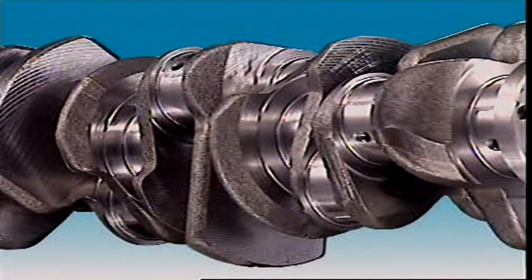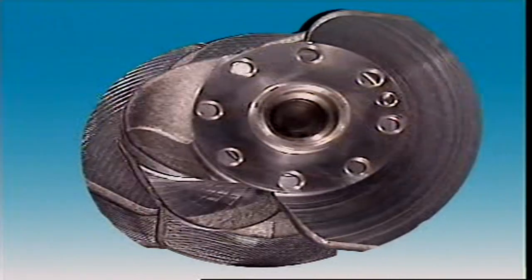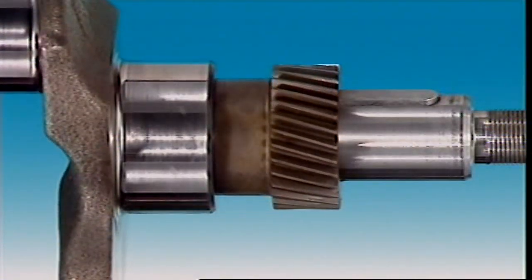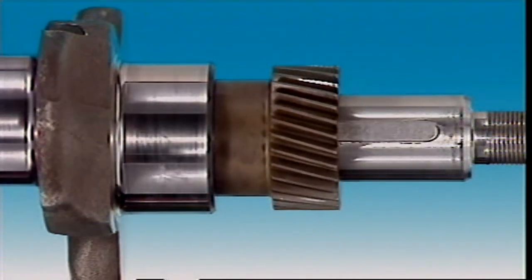The rear of the crankshaft is drilled and tapped for flywheel attachment. Near the front of the crankshaft, a timing gear or sprocket is attached to drive the camshafts.